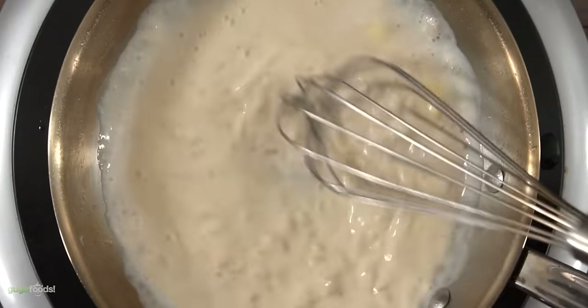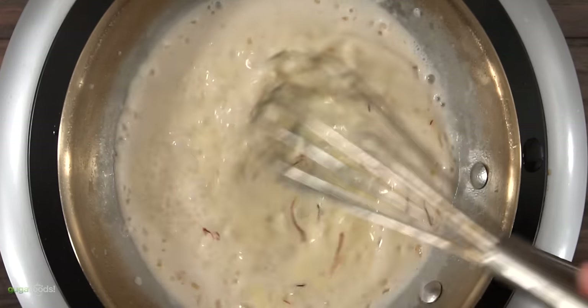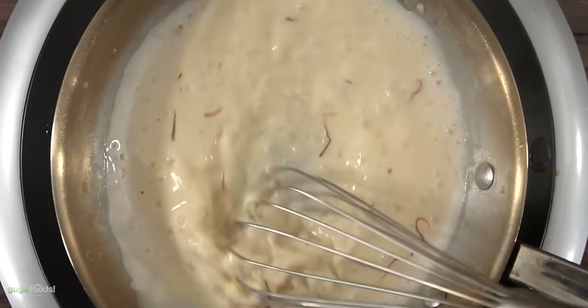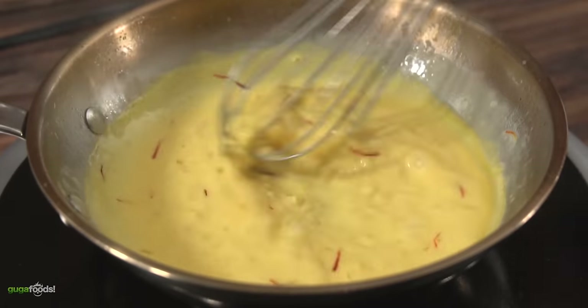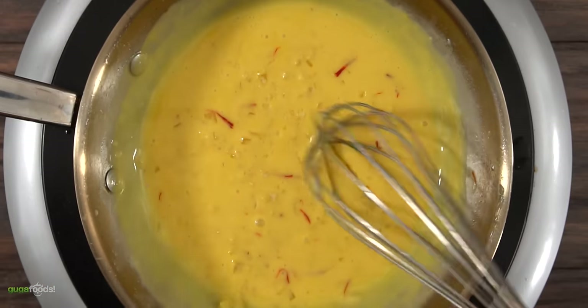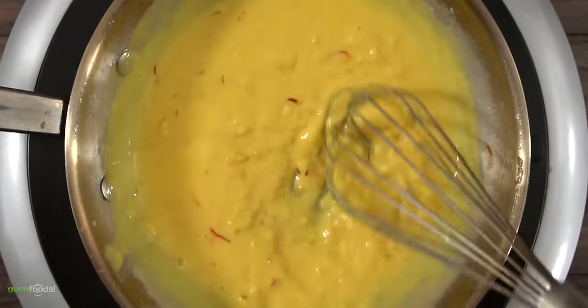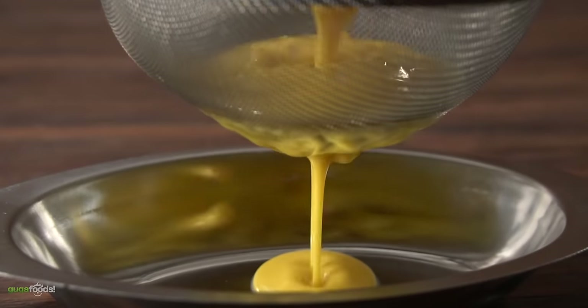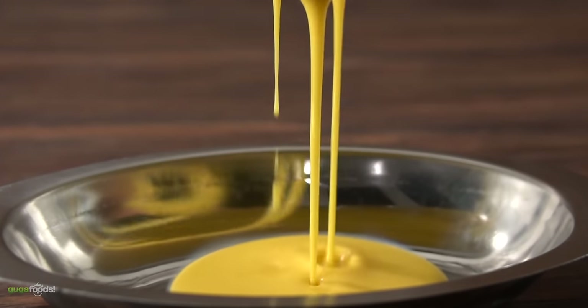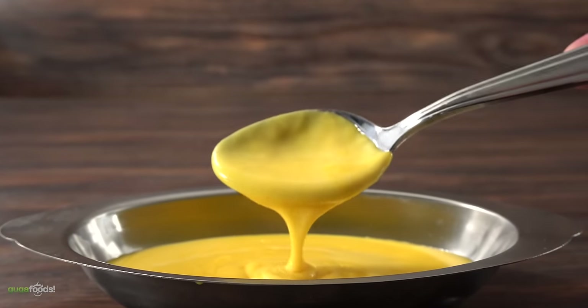To finish it off, I threw in the saffron for additional flavor and coloring. The longer you whisk, the more flavor and color you will have — whisk until you're happy with the amount of saffron flavor. Be sure to taste your sauce as you go. If it needs anything like salt, add just a little because you could easily overpower the sauce. Once I was happy with the taste and consistency, all that's left to do is strain it. And once that's done, you have the most amazing sauce there is.